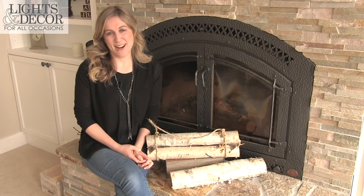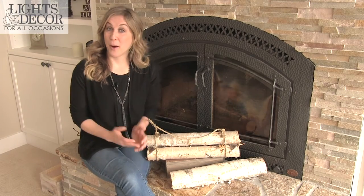Hi, welcome to Lights for All Occasions. I'm Sarah. I'm excited to talk to you today about our birch logs.